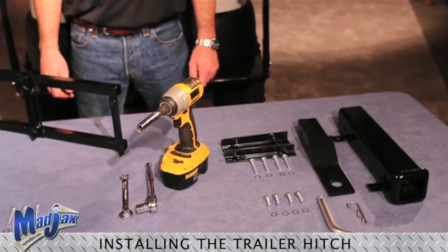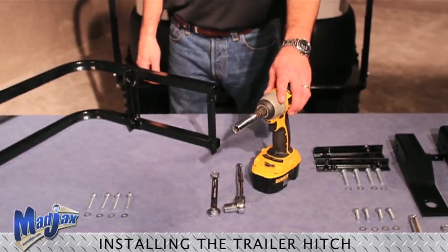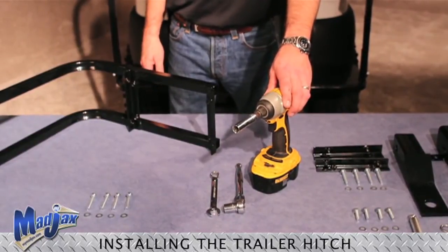The only tools you will need will be a 14mm wrench or socket. In this case we will be using a 14mm socket on an electric impact.